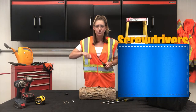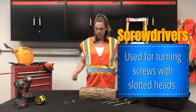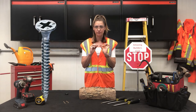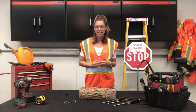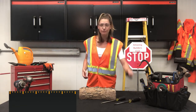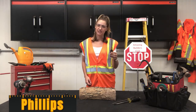Screwdrivers are used to screw in screws. Screws are a little bit different than nails. Screws have spiraling threads that work their way down the shaft of the screw. Nails, on the other hand, are completely smooth. There are many different kinds of screwdrivers — a couple are a flat head screwdriver, a Robertson screwdriver, and a Phillips head screwdriver.